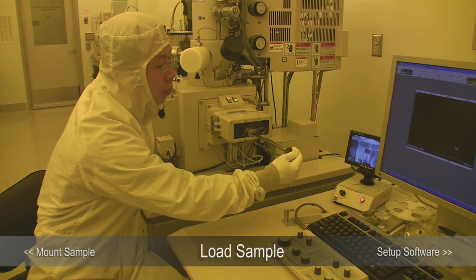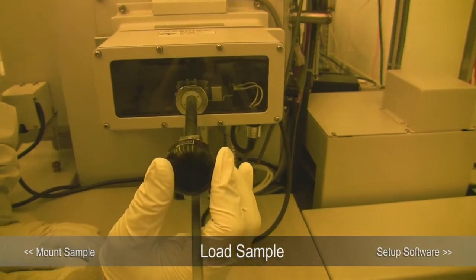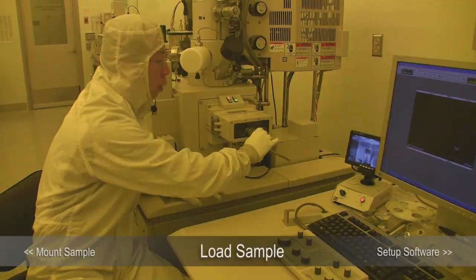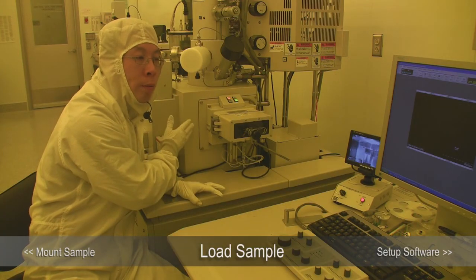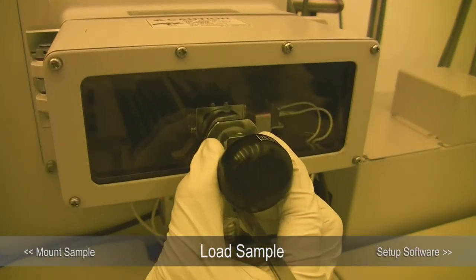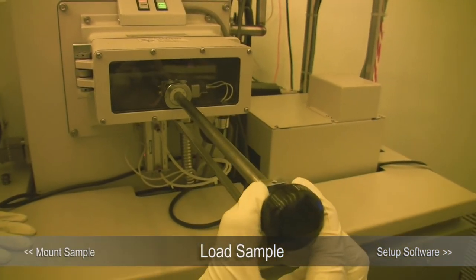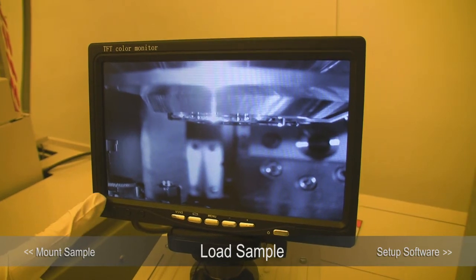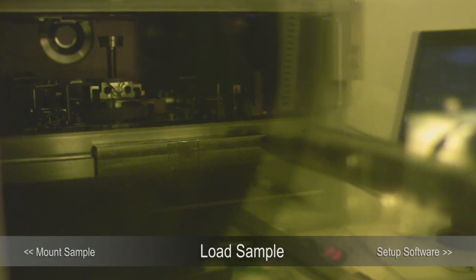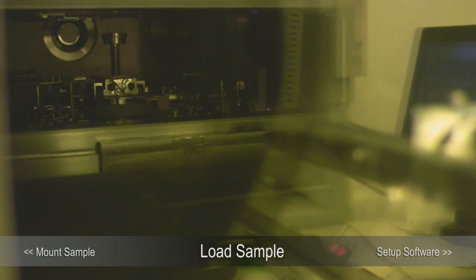Right now the sample holder is in the locked position. Once we push it in, we go to the unlocked position, and then the sample holder will be left inside the chamber and clamped down by the stage. After we unlock, we pull the exchange lock out. When the sample holder is fully engaged on the stage, you should see half of the sample holder on the monitor. If you forget to check the height, look through the window rather than the monitor, because the monitor only shows you the endpoint at the stage — looking through the window you can see everything.